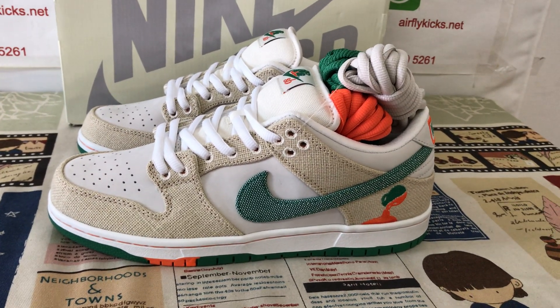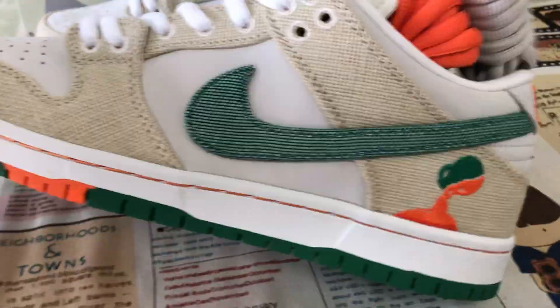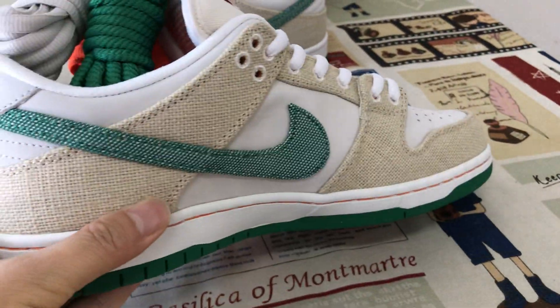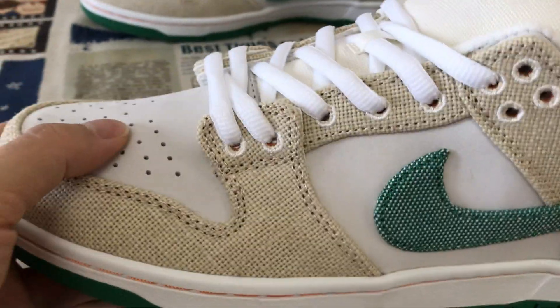Hello friends, today let me show you the Nike SB Dunk. We can see here, let me set it up.